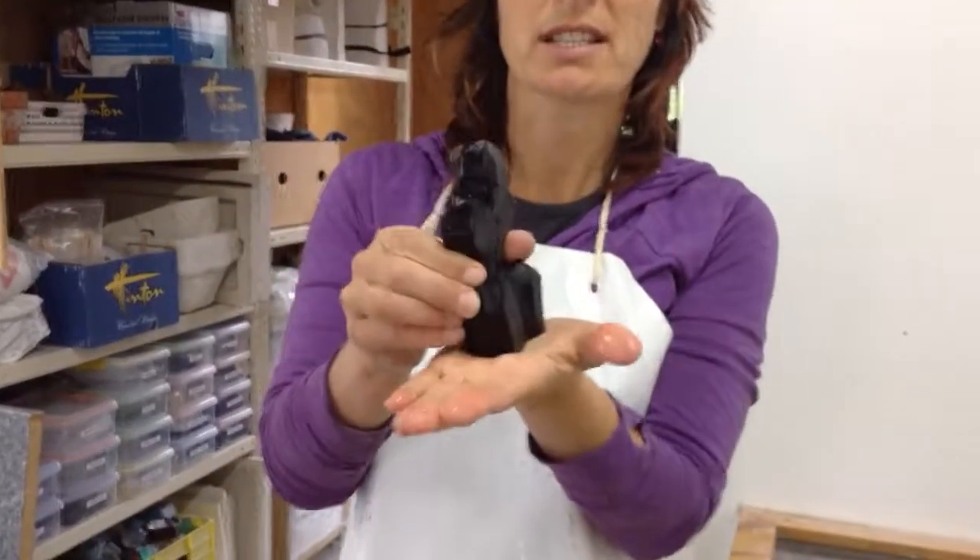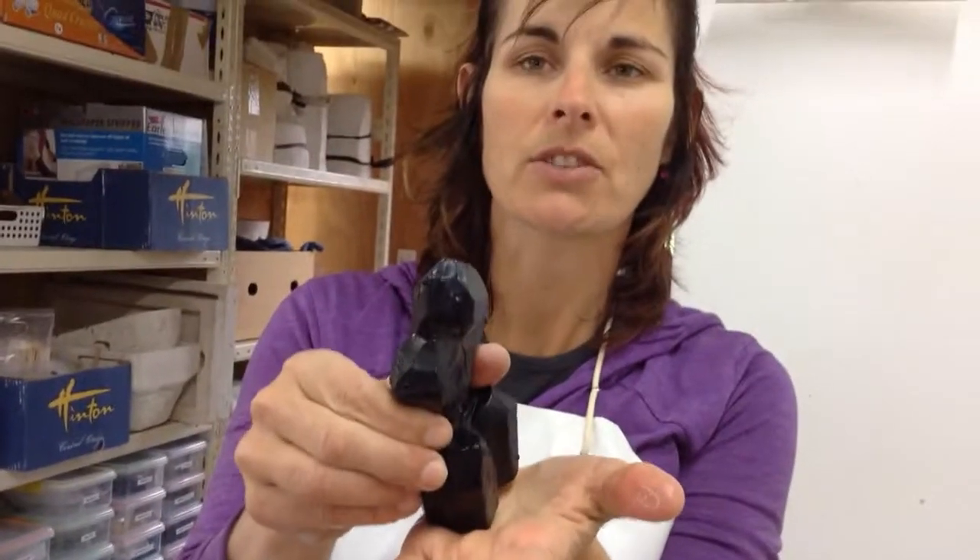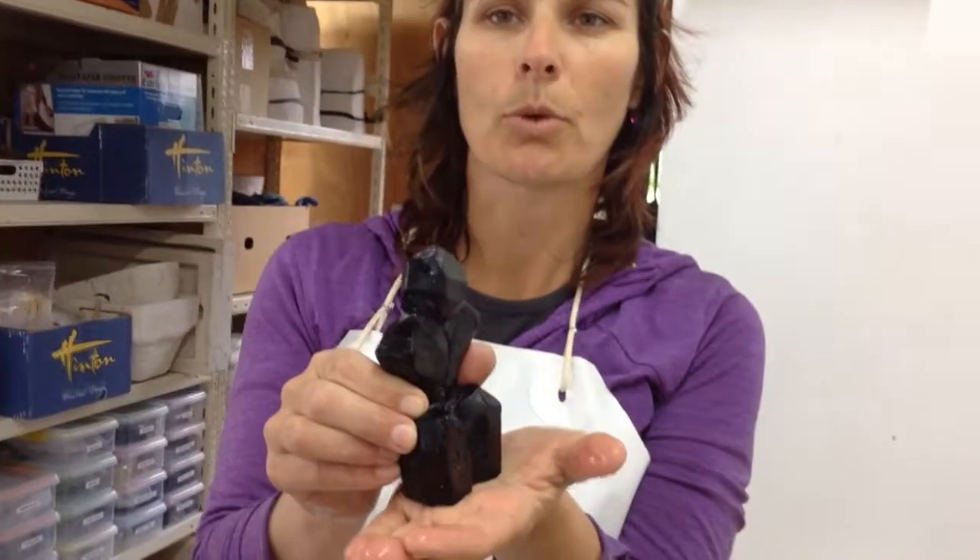Now you might say, why do we need a bevel? You need a bevel on the piece of your glass to stop it from chipping when it sits down on the surface. Because you've softened that edge, if somebody bangs the edge of it, it's much less likely to chip. Thanks for watching.